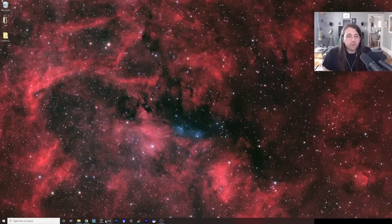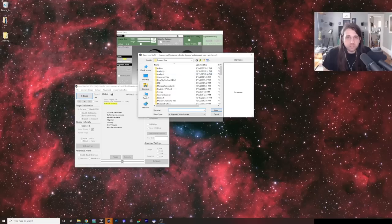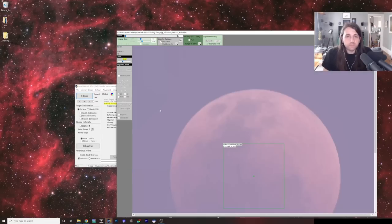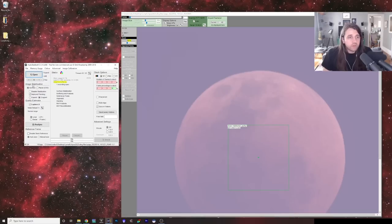We can close out of PIP. Then we're going to open AutoStacker and open these files we just created in PIP. At first it seems like there's nothing there, but that's because the default is video format instead of image files. So I'll change that to Image Files and select all of these files — again from the PIP folder. The first thing I'm going to do here is make sure the Image Stabilization option is set to Surface Details, which is what you want for lunar. Then I'll click Analyze.